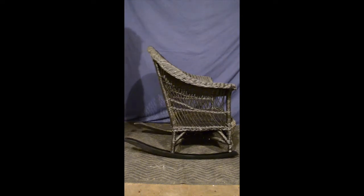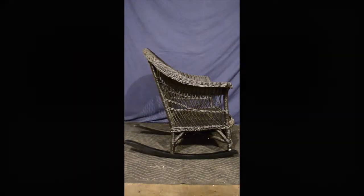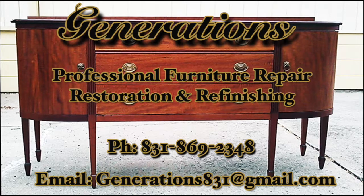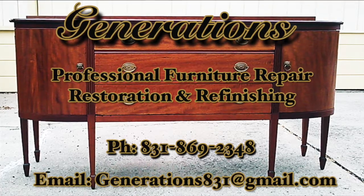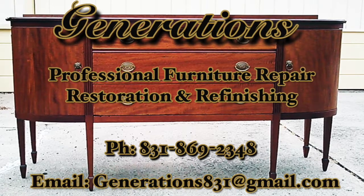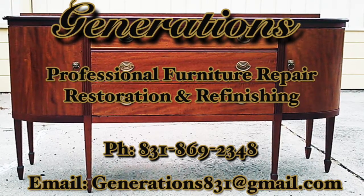Ta-da! So thanks very much for watching. If you'd like to leave comments or ask questions, I will answer them to the best of my ability. And if you'd like to follow me on Instagram or Twitter — you can't, because I just can't stand those things.